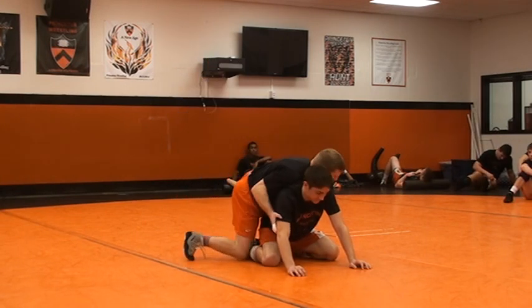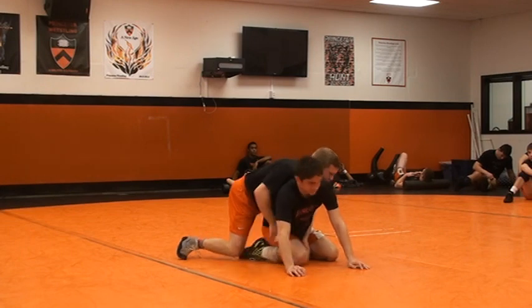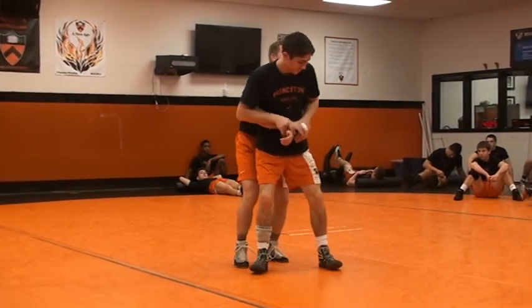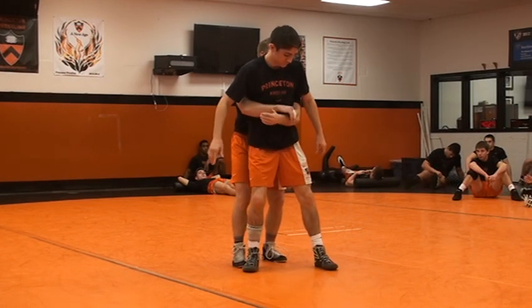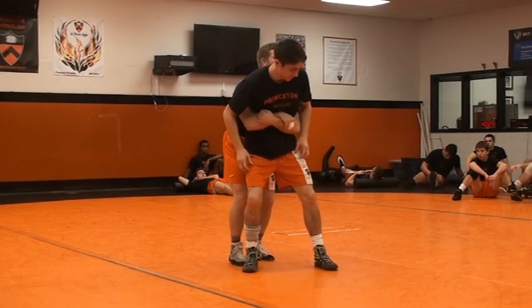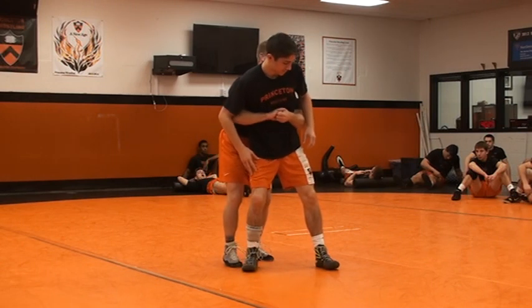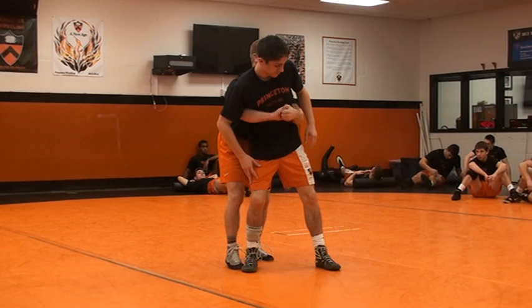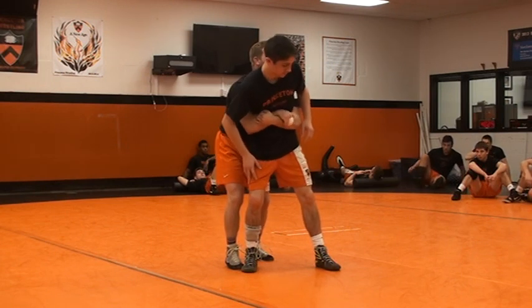The first one I'll show you is my standard mat return. This guy gets up to his feet. The way I like to get my hands off is I like doing a butterfly grip, just like a gut wrench. I get my gut wrench right here. I don't like this — personally, I just don't feel like I can get it tight enough with this kind of grip. But here, I grab and I'm squeezing.